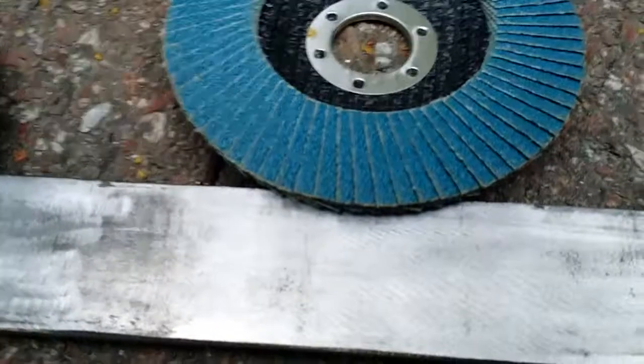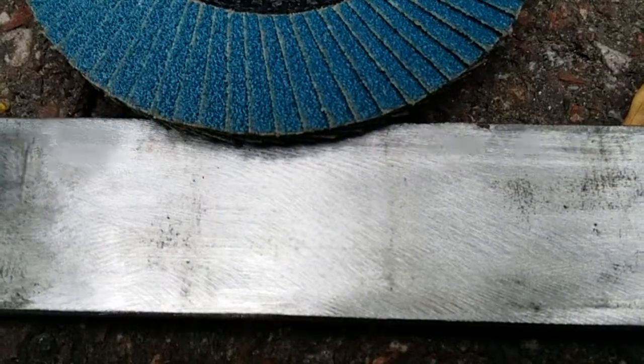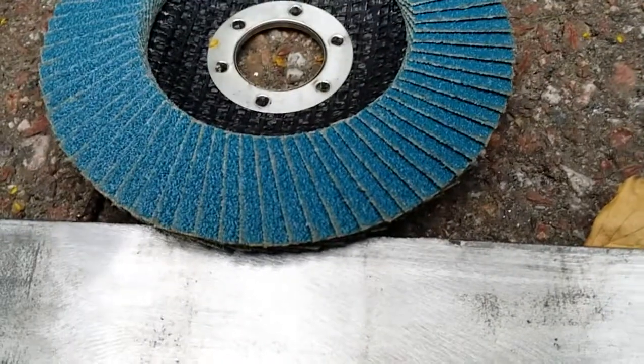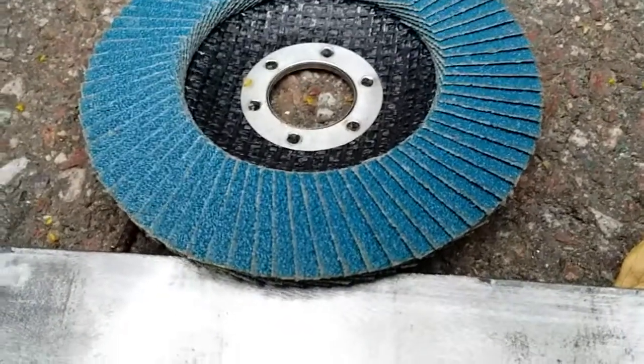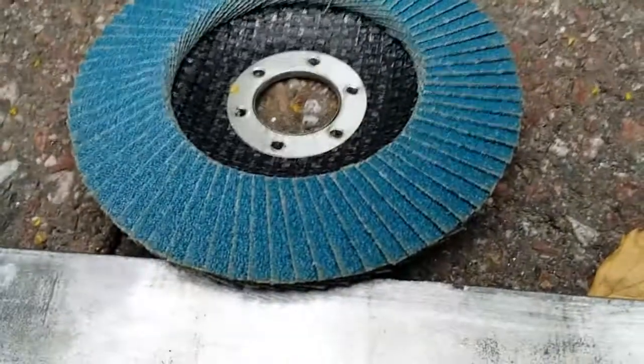The next one is the flap disc — fantastic surface finish, some swirl marks but not that bad, some pitting left though. It's kind of a coarse grit one here, and it wears out kind of quickly, that's the downside to using those, so there's that economic consideration.